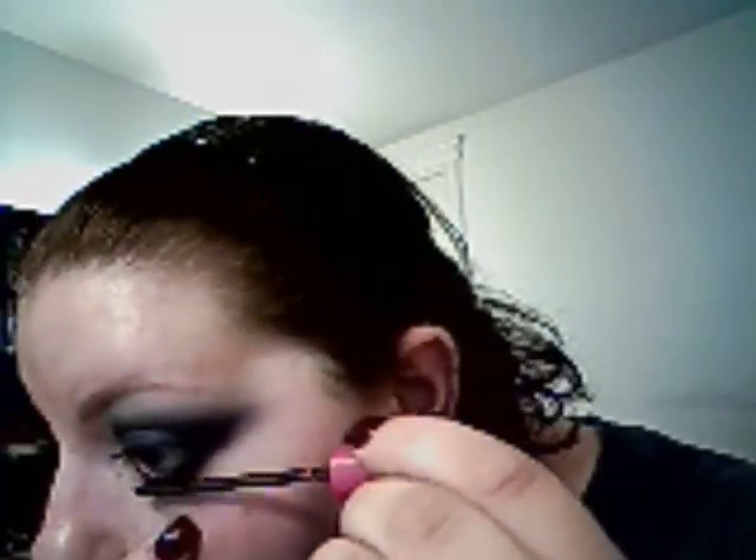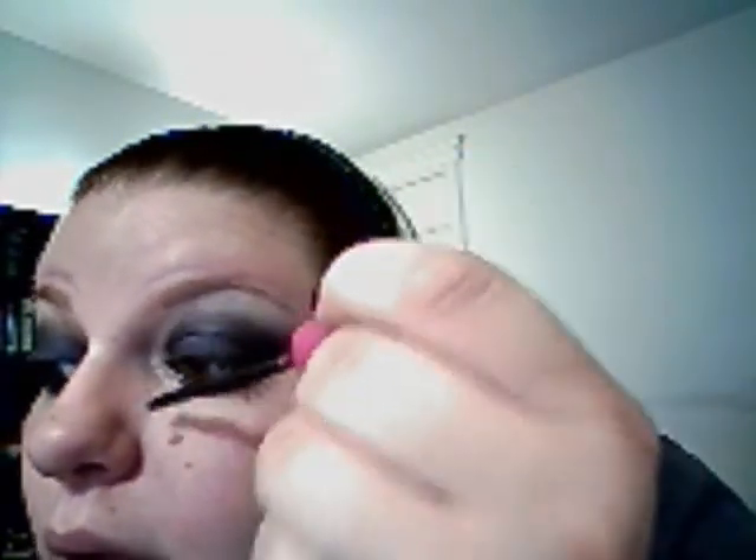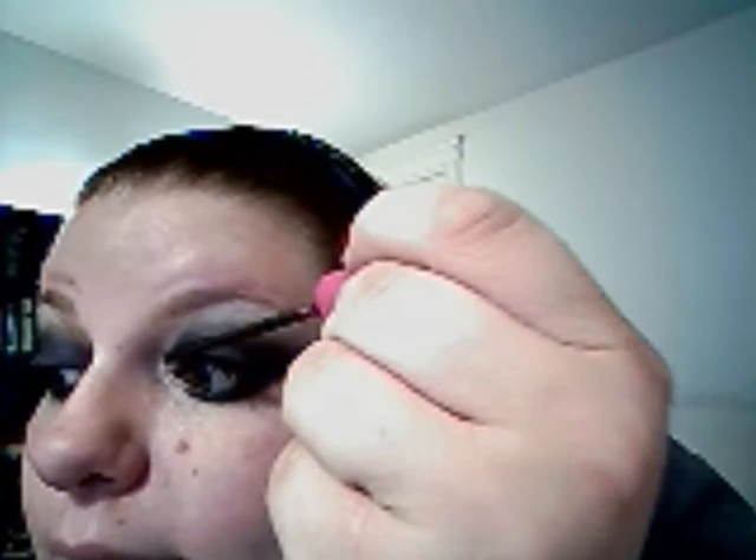Bottom lashes. I know it looks probably black on camera — it looks black to me — but I did as much with the light over here as I could. So we'll take some nice pretty pictures. There's our shape, that's what it looks like. I will talk to you guys soon. Bye-bye.